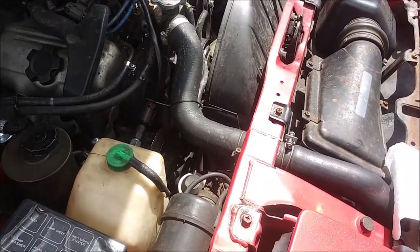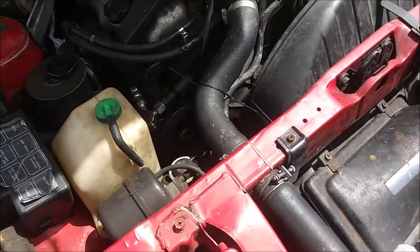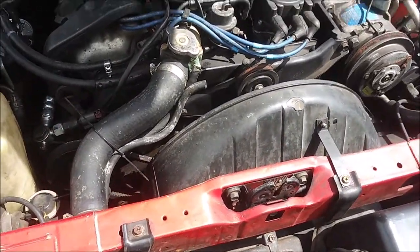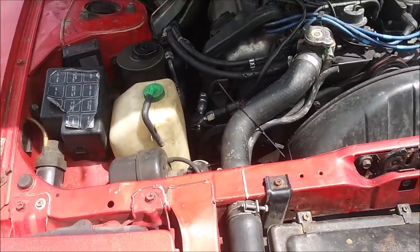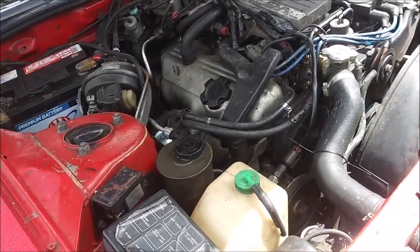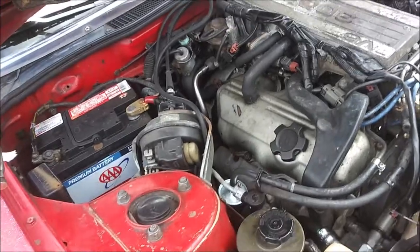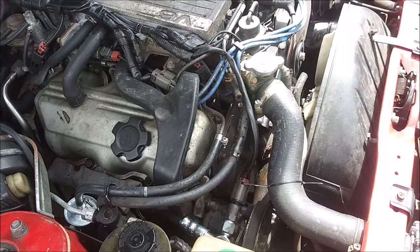Knock on wood — or in this case, sheet metal — the car has been relatively reliable. Only had a couple of issues, like the crank sensor going out and I think a van belt flew off of it at one point, but yeah, this thing's been pretty solid.